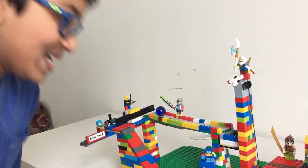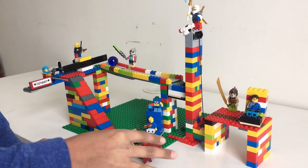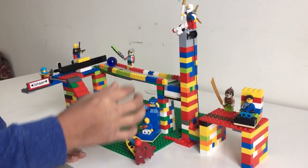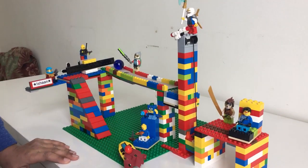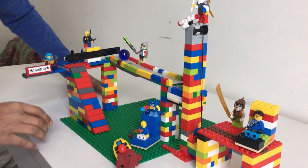Hi, my name is Ishan and this is my compound machine. As you probably already know, a compound machine is a mixture of simple machines combined together to form one big machine. I'm going to start this video off by showing you my simple machines.